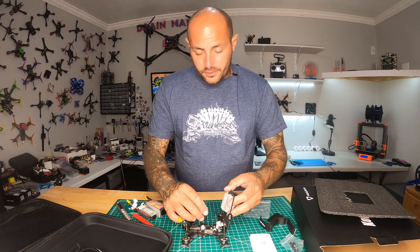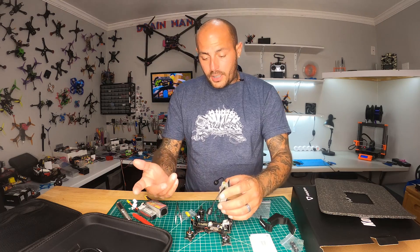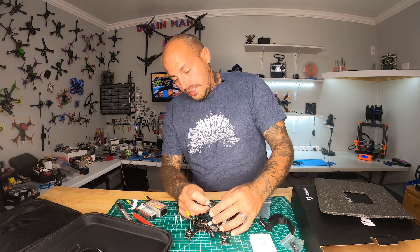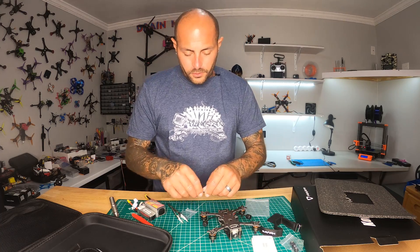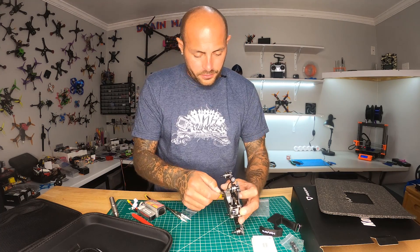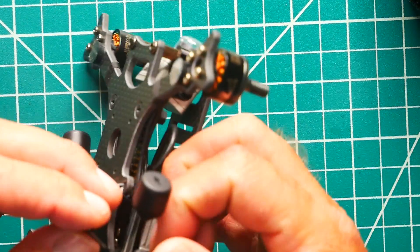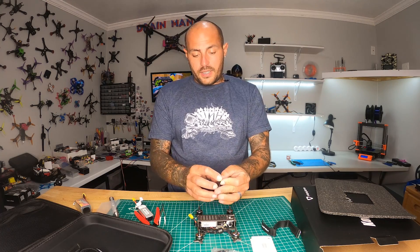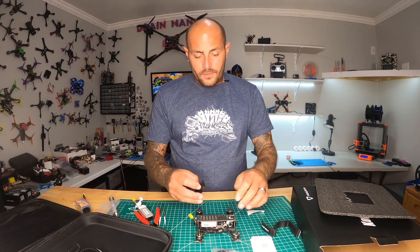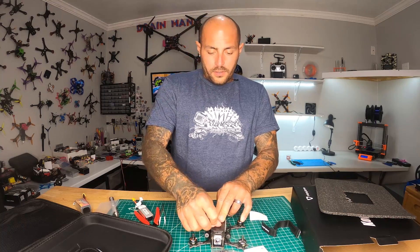We are going to put this guy back together, then power it up and check a few things out in the configurator. I'm going to stick a zip tie through the little cutout in the frame to lock down the antenna. They gave us an anti-slip battery pad — I'm going to stick that on because that is extremely necessary. Going right under the Copas Mini with that and we are on and popping.